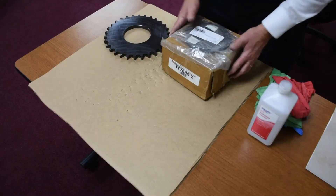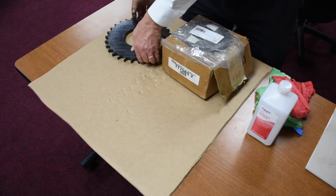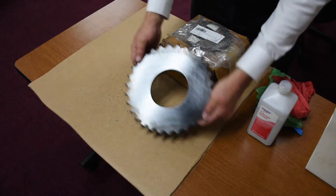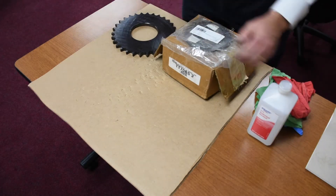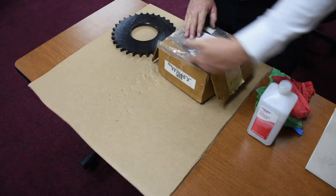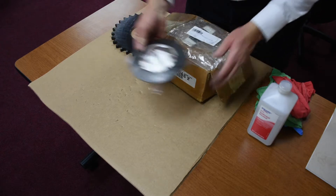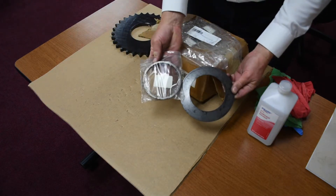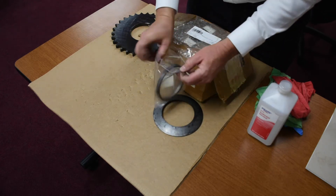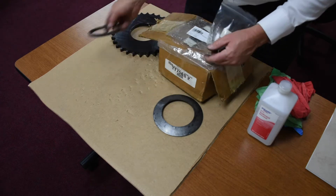Let's get right into it. First thing we want to do is identify the parts. Here we have a sprocket. Here we have a torque limiter. We want to make sure that we open up the box and identify all the components because there might be something hiding underneath. In this particular case, it's a bushing for the sprocket.